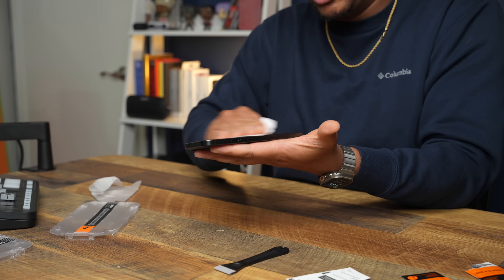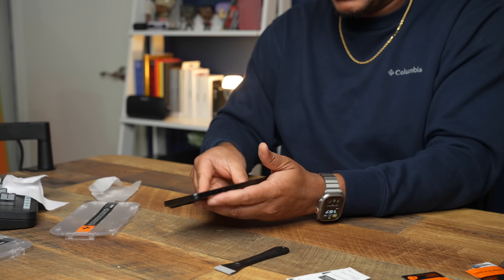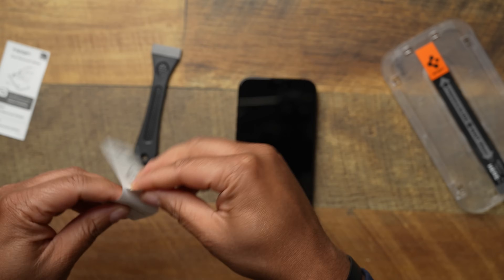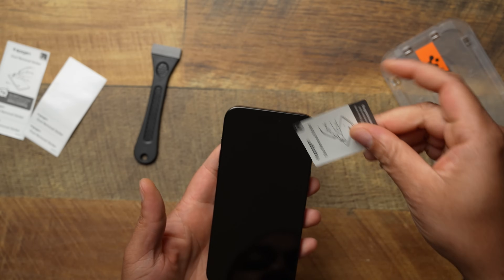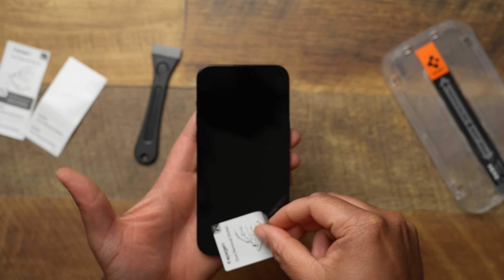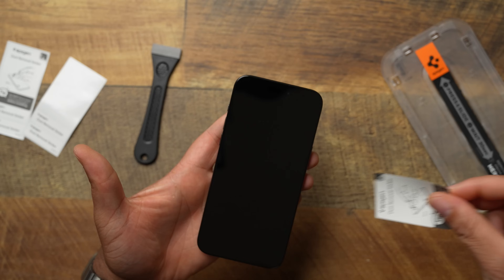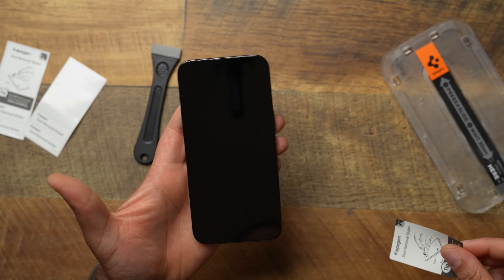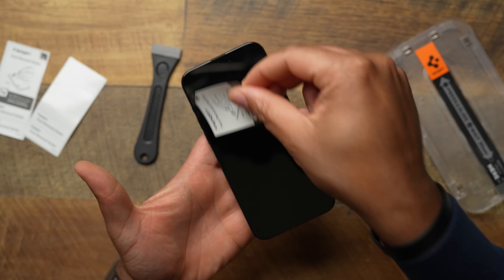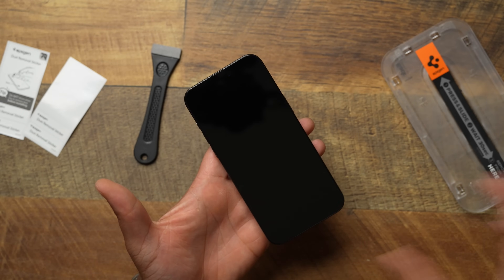At the very end, grab your dust removal sticker and pop it around your screen to make sure there's no dust particles. You don't have to do your whole screen, but if you have a few dust particles, just do that. This sticker is going to remove just about everything on your actual screen. That looks pretty good — we should be good to go.